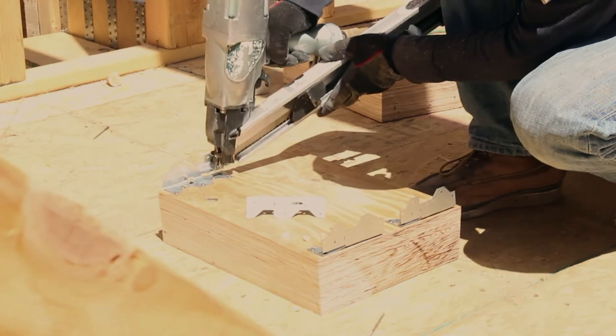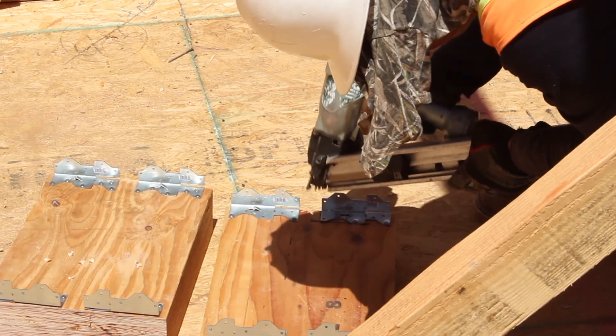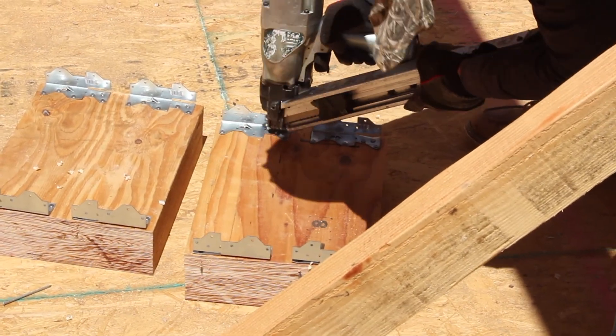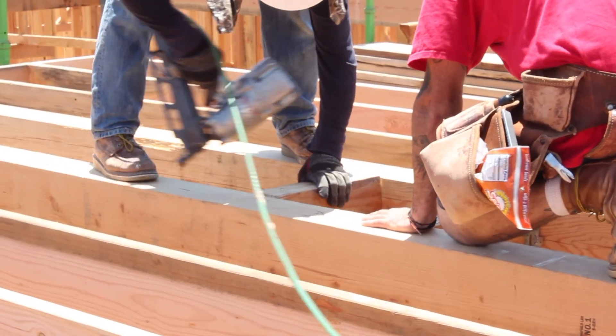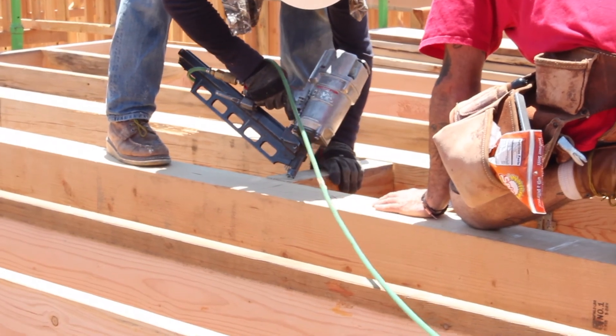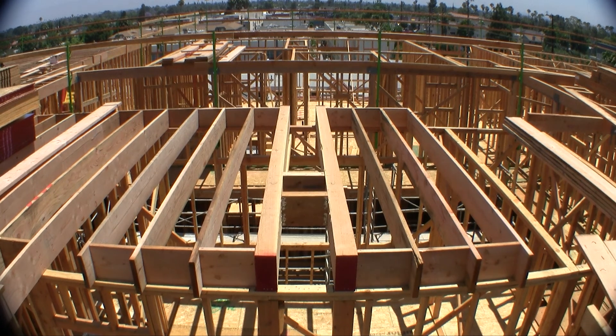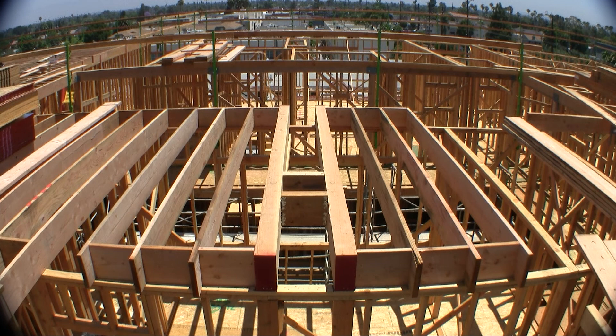Attach four TECOs, as shown, to one side of each block. Measure from the outside wall to find the center location of the device. Install 4x blocks or larger between the beams 14.5 inches apart, making sure the TECOs are on the outside of the opening. The openings will always be 14.5 x 14.5.